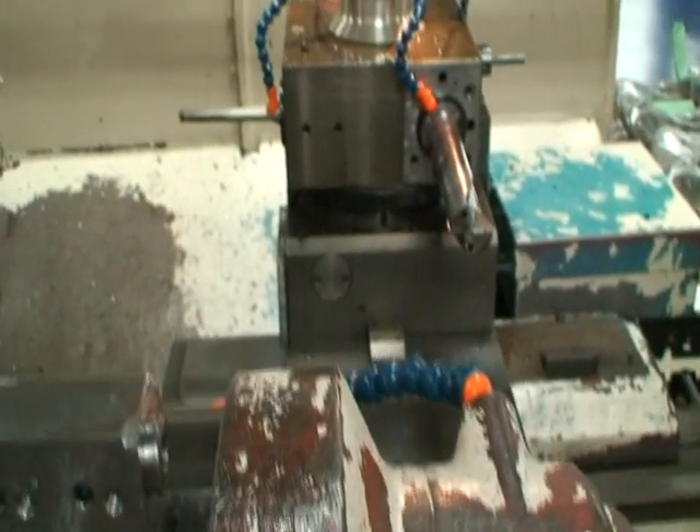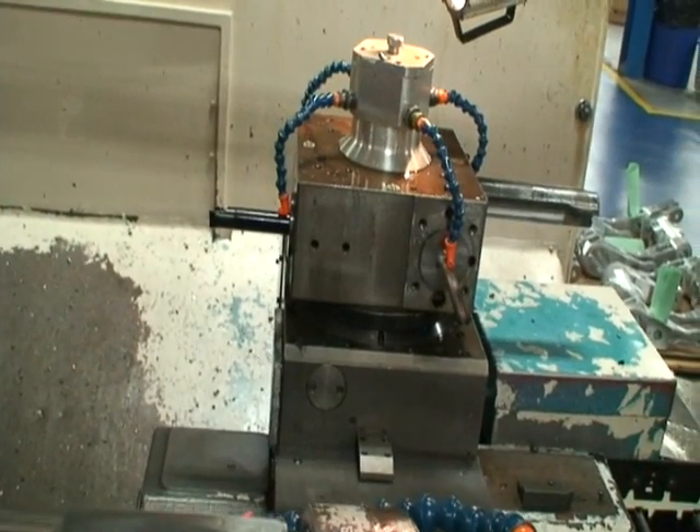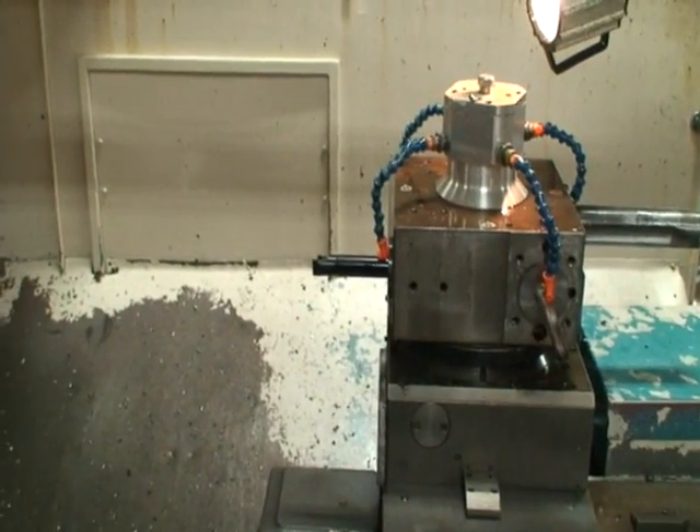Any tooling that you see in this video is going to be removed. It's all special stuff anyway.